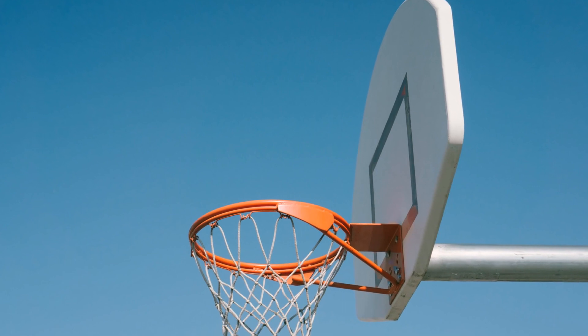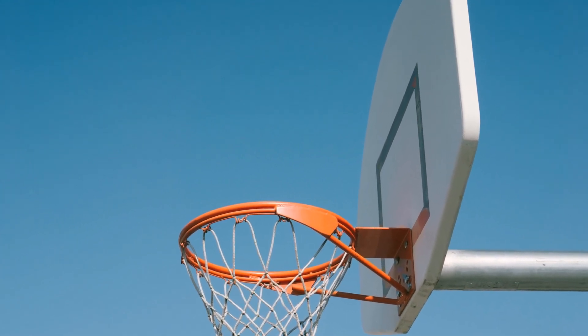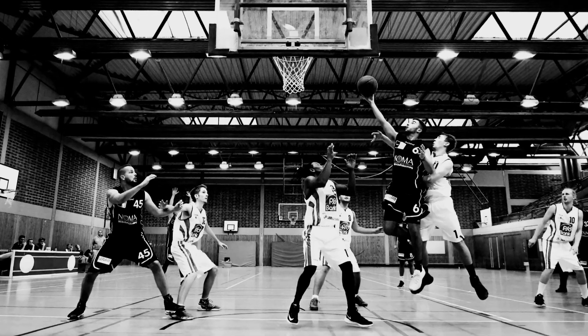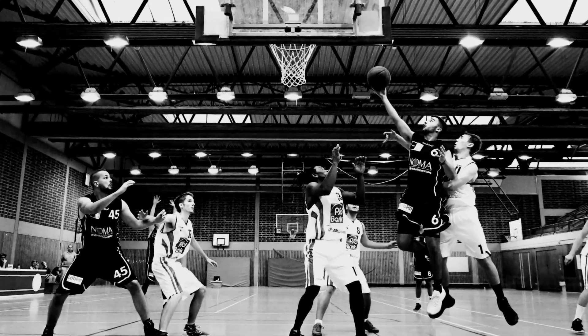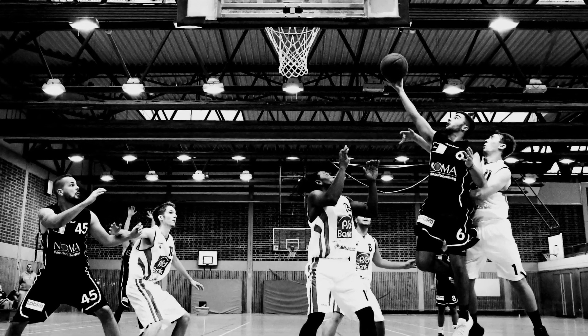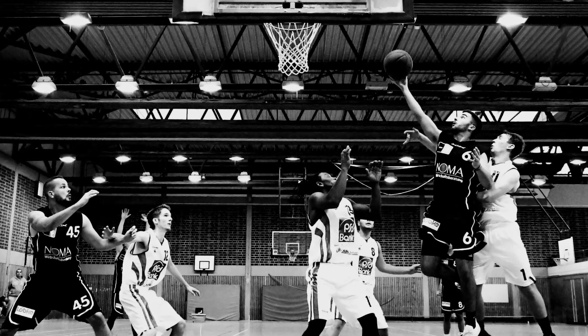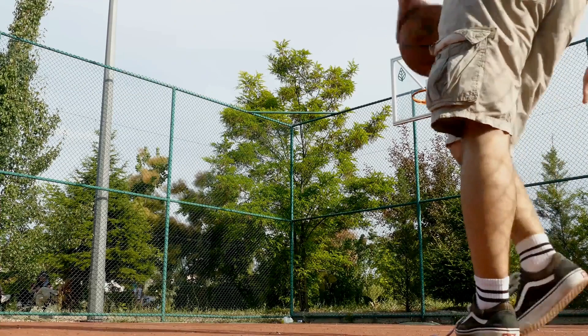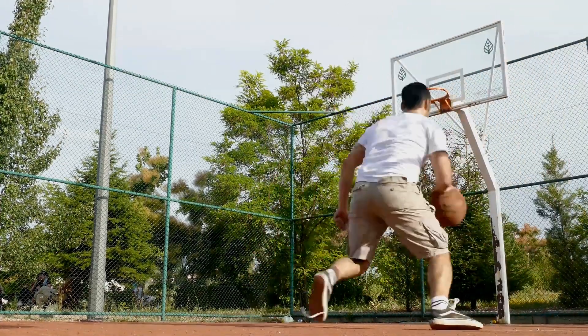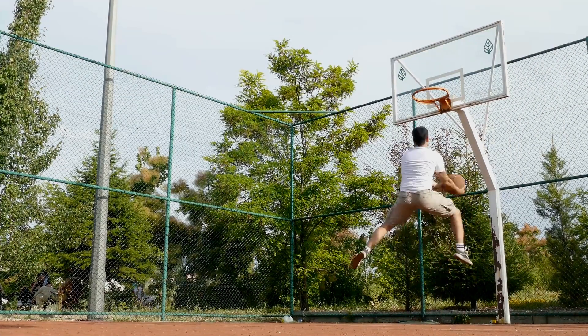Sleeves also provide a layer of protection for the arms. The material helps to guard against scrapes and bruises, which can be caused by contact from other players or from errant elbows. In addition, sleeves can help protect against sunburn, as the material blocks out some of the sun's harmful UV rays.